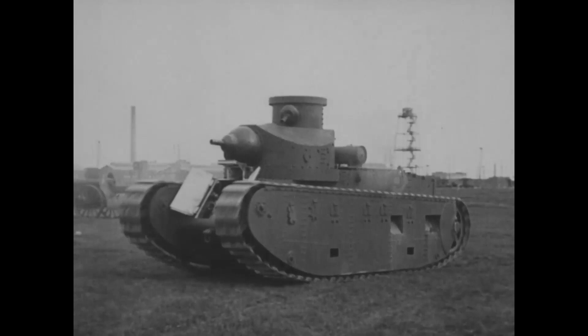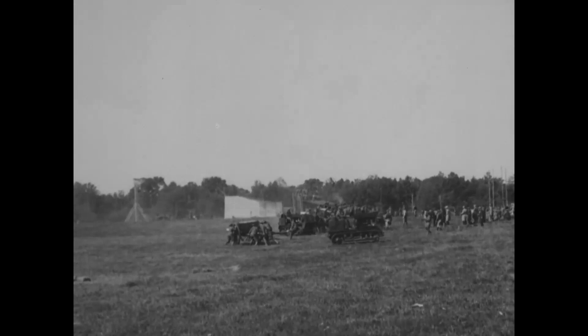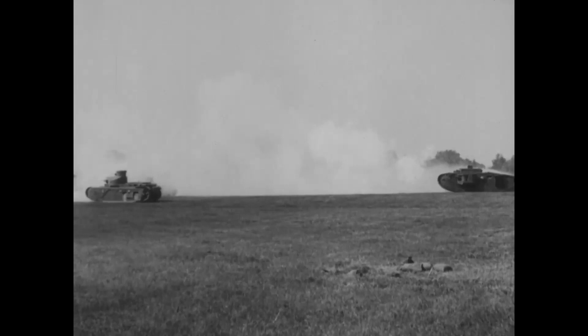The M1921 was the US's first post-war medium tank, developed by Major Levin Campbell, who patented the layout for the T1 in 1925. The tank was influenced by contemporary British designs. It weighed in at 23 tons and was manned by a four-man crew. It was equipped with an M1920 2.24-inch or 57mm gun in the main turret and a Browning M1919 tank machine gun in the cupola above.